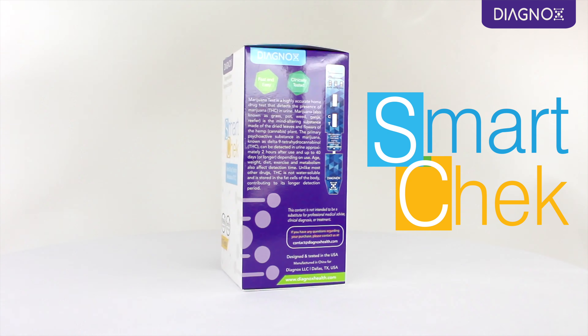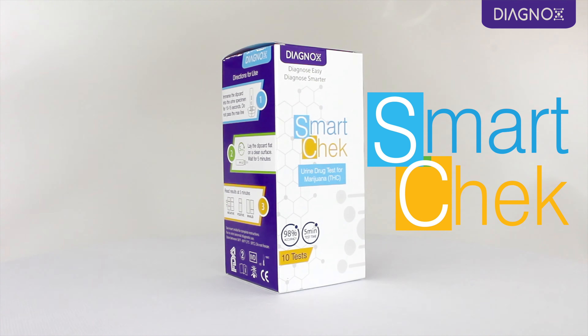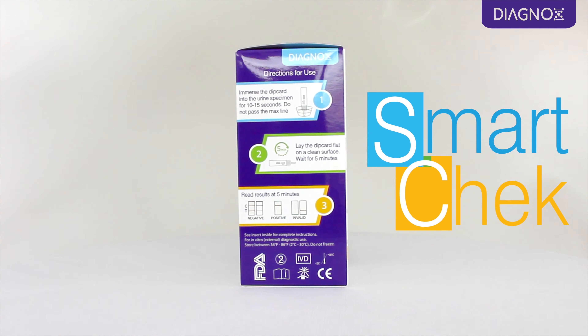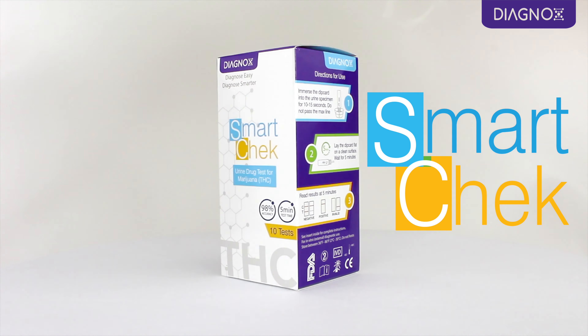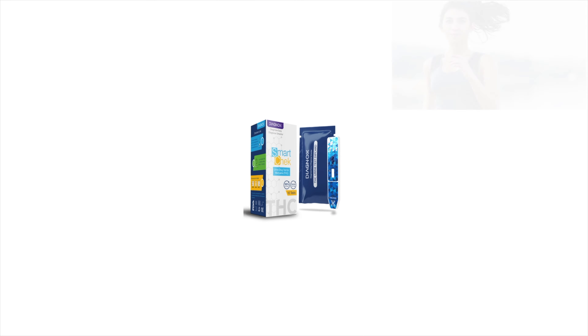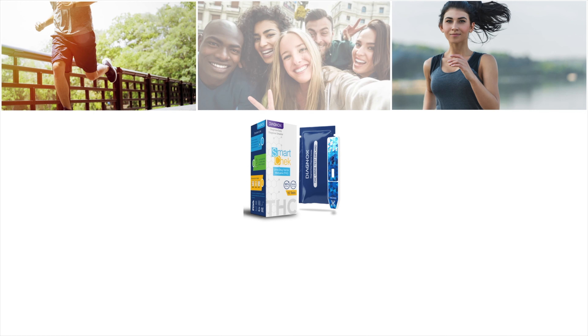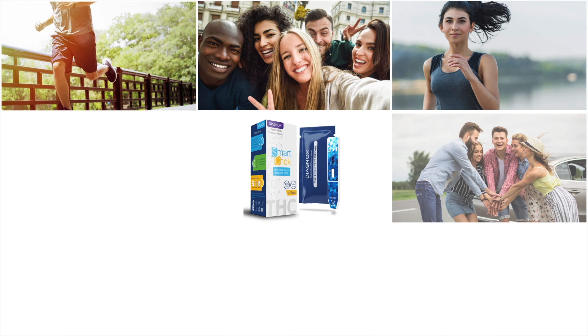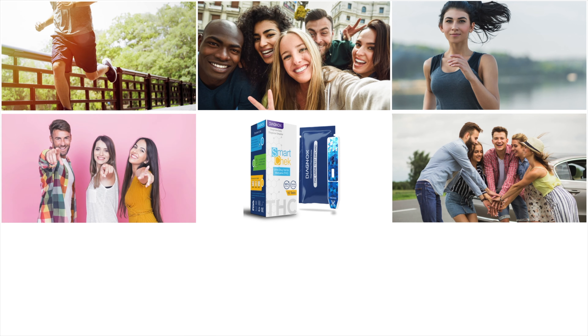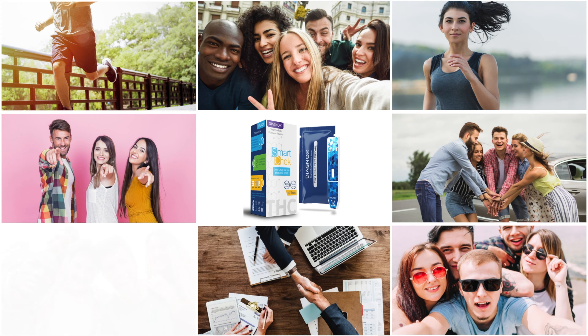SmartCheck from DiagonOx is a versatile series of drug screening tests for personal and professional use. The THC Dip Card is a quick and easy urine screening test for marijuana. The test is CLIA-waived and FDA-approved for over-the-counter use, so that you can run a screening test from the privacy of your home with clinical-grade accuracy in as little as five minutes.